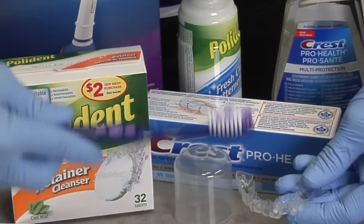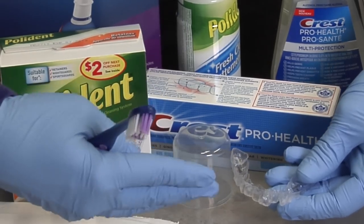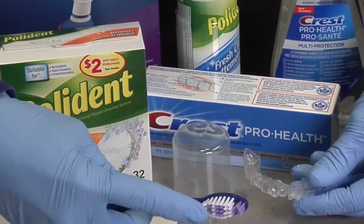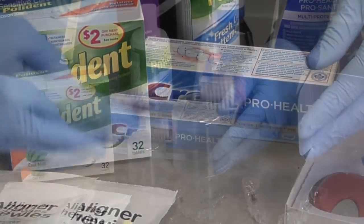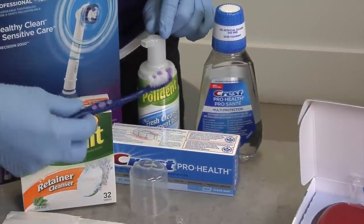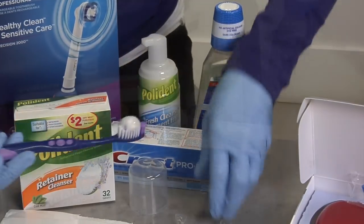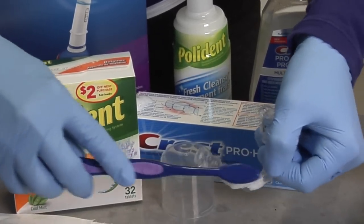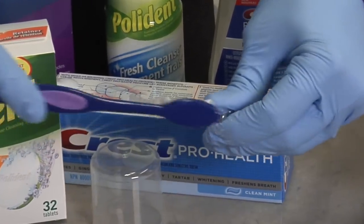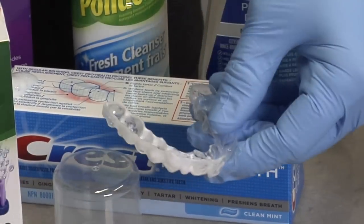As a rule of thumb, every time you remove the aligners to brush your teeth, you always want to clean the aligners. Just like bacteria will grow around the gums and on the teeth, they're going to grow on the aligners. Take a soft bristle toothbrush and use either a non-abrasive gel toothpaste or Polydent foam pump. Take your toothbrush, pump the foam onto the brush, and gently clean everywhere in the aligner — get into all the crevices, inside and out. You can do this every time you remove them to brush your teeth.